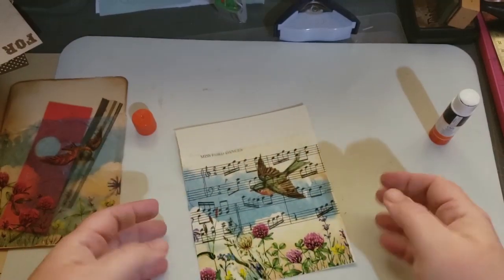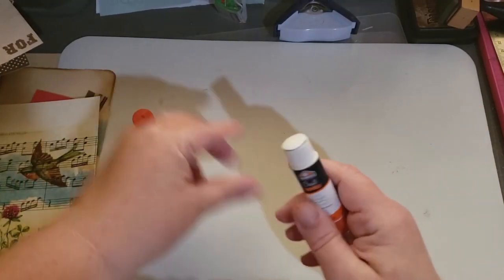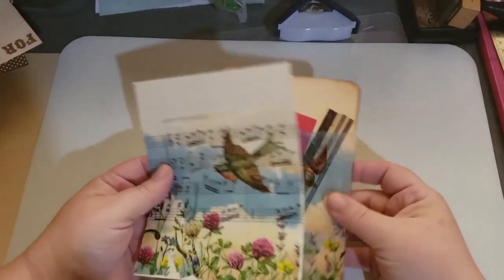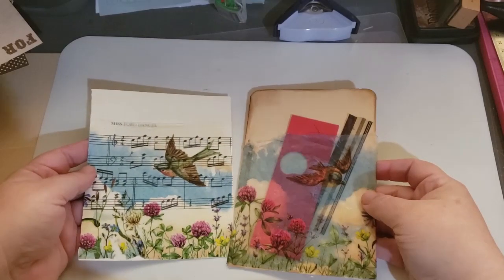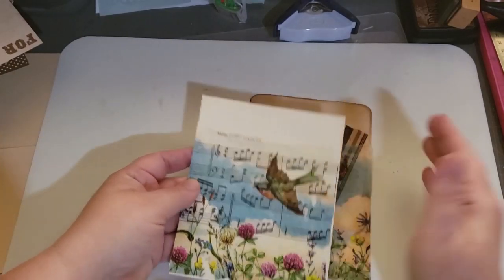This is going to be another page in my book. I wanted to show you what it looked like and how to do it so you guys can try it yourself. Here are the two different looks — here's the pocket, and here it is just glued onto the page.